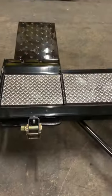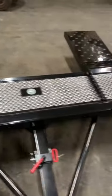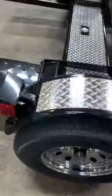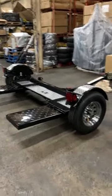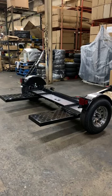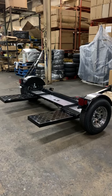The pan on top does swivel as you go around turns. Straps are included. The price for this one is $1,979. Call 864-305-6307. Thank you.